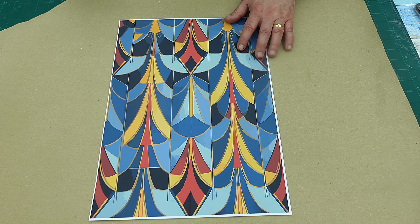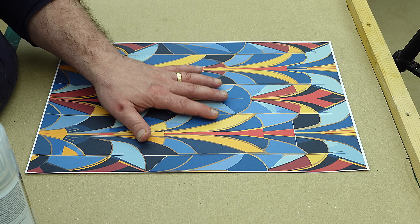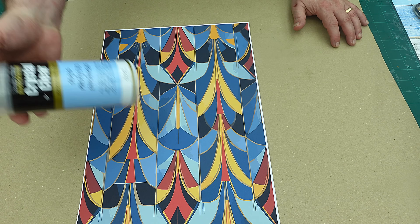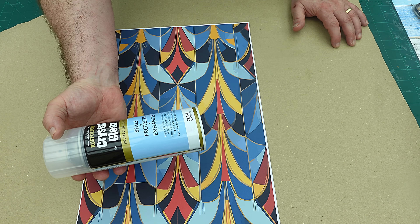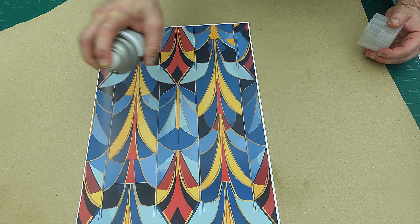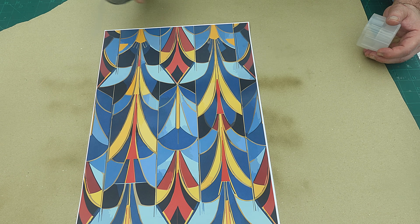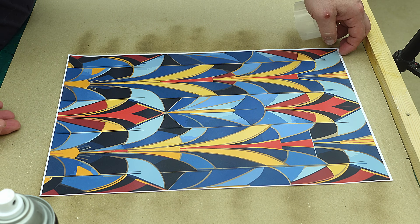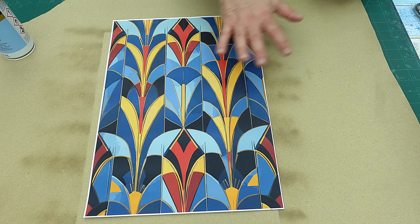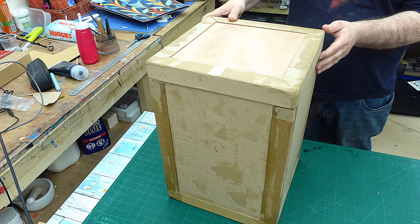Now I want to seal these and give them a glossy finish, because if not, any little knock and you're going to rip this — it's only plain paper. All I'm going to use to seal it is a seals-and-protects product, hard finish. I'm going to give it three coats. The first coat I'm doing quite light, just going over it like this, let it dry for five minutes, then turn it round and go over it that way, turn it round and go over it that way. These are all nice and dry now and sealed, so ready to be put on.